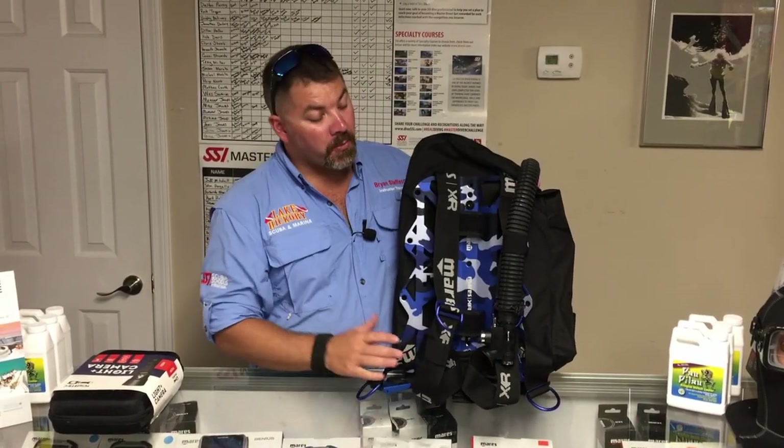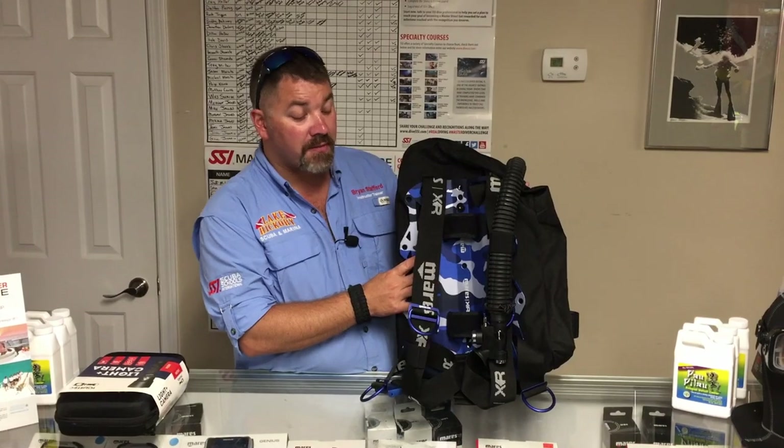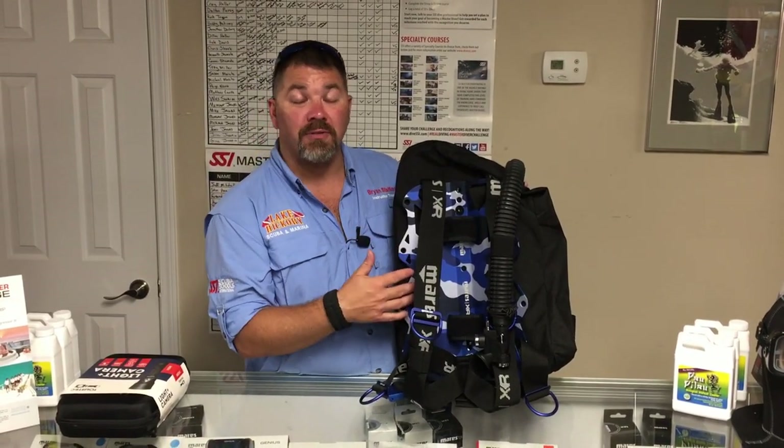What's up guys, it's Brian again from Lake Hickory Scuba and Marina. Got another quick gear review for you today. We're going to look at a backplate wing system from the Mares XR line — this is actually their Blue Battle system.